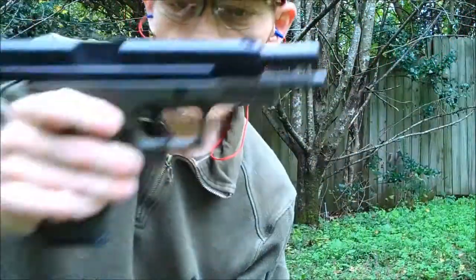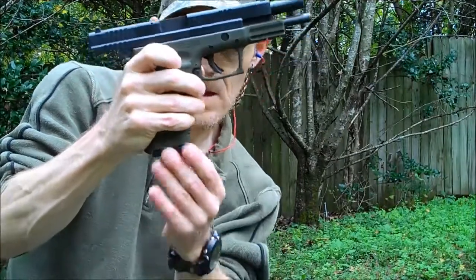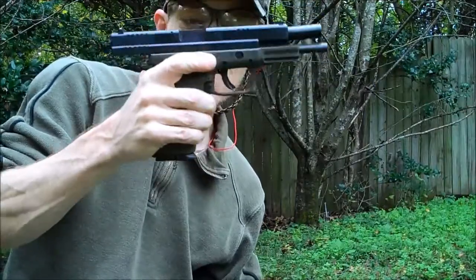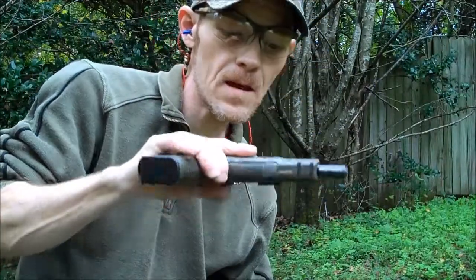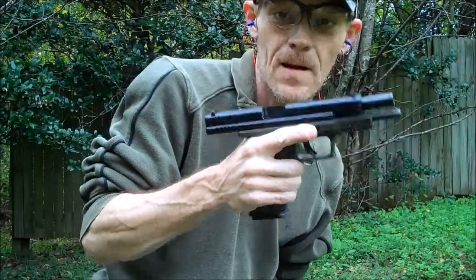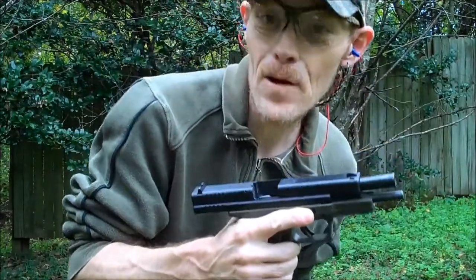Alright guys, so there we have it. The Springfield XD-45 ACP Tactical — fantastic shooting little pistol. I've got some buddies who have shot it and they'll tell you the same: great shooting little pistol. As always, shoot safe, shoot fast, and have fun.